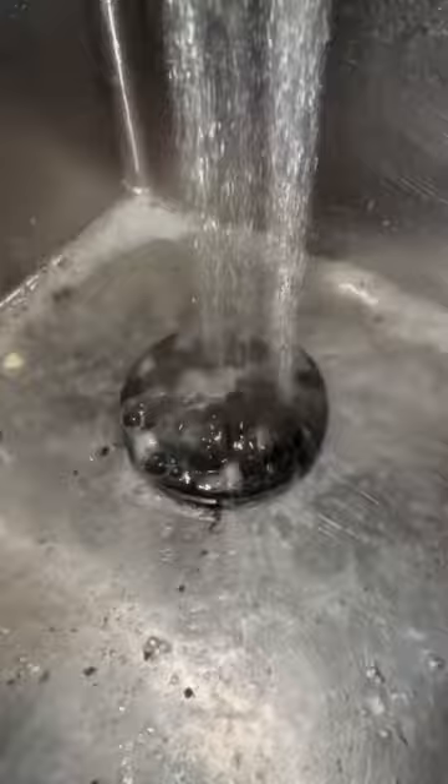Then pour in about a cup of baking soda, then about a half a cup of vinegar and let it bubble away.